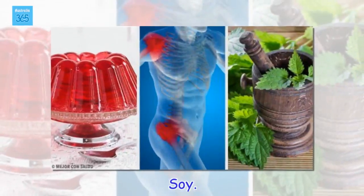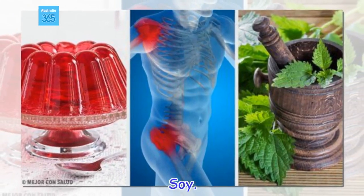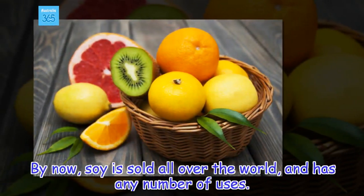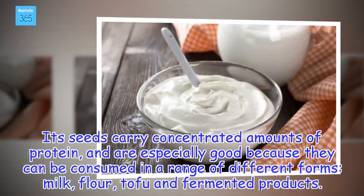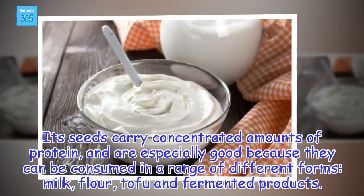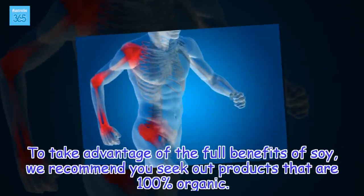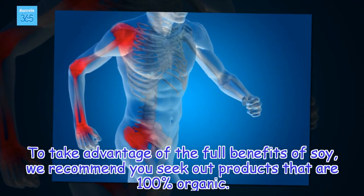Soy. By now, soy is sold all over the world and has any number of uses. Its seeds carry concentrated amounts of protein, and are especially good because they can be consumed in a range of different forms: milk, flour, tofu and fermented products. To take advantage of the full benefits of soy, we recommend you seek out products that are 100% organic.